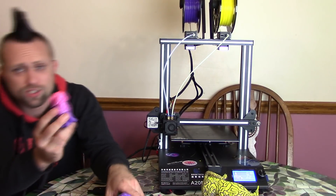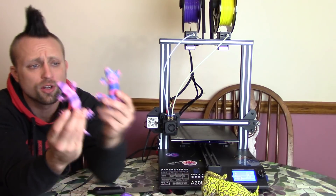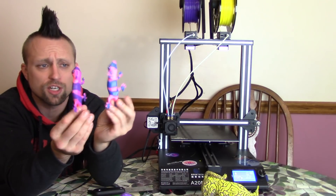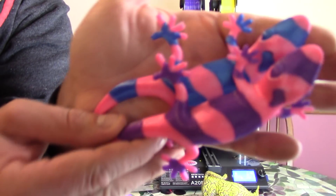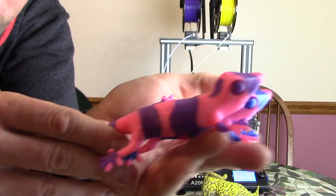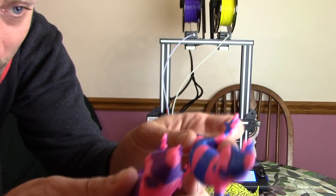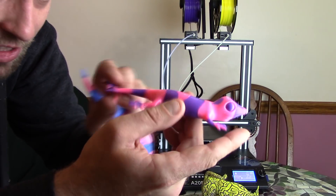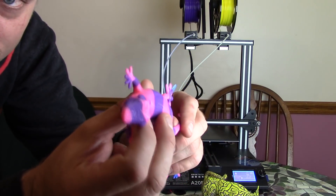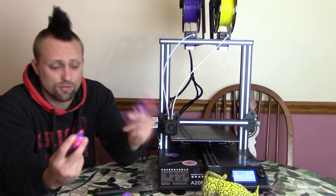Beautiful. So this was like a color mix print, and then the lizard was a two-tone one — I showed both of these test prints. Both of them came out absolutely perfect with a very, very small amount of imperfections — maybe just a tiny bit of stringing. Other than that, the settings they used on the stock SD card are phenomenal.